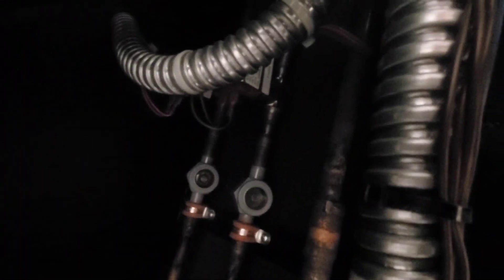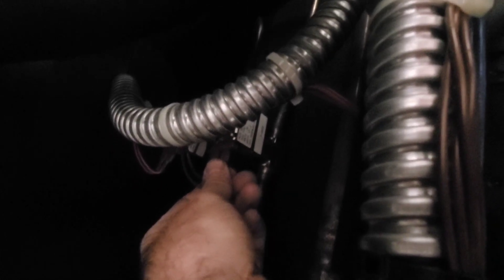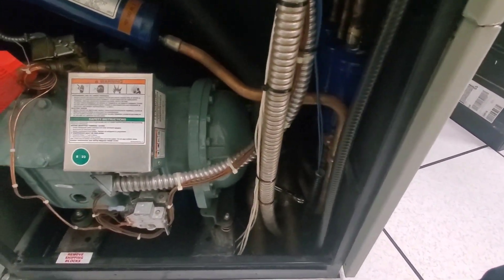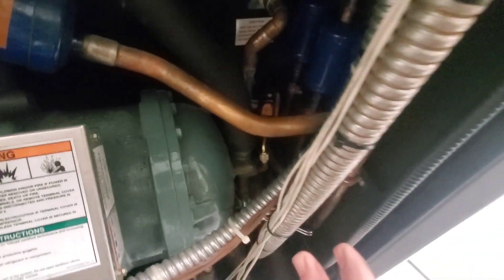The solenoid valve is 24 volts. It energizes — you can hear it energize there at 24 volts. I've got my smart probe on there, and my suction side has about 112 PSI. So it shouldn't be off on low pressure.